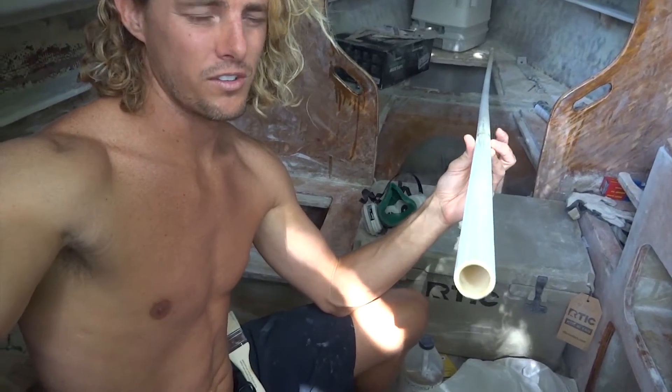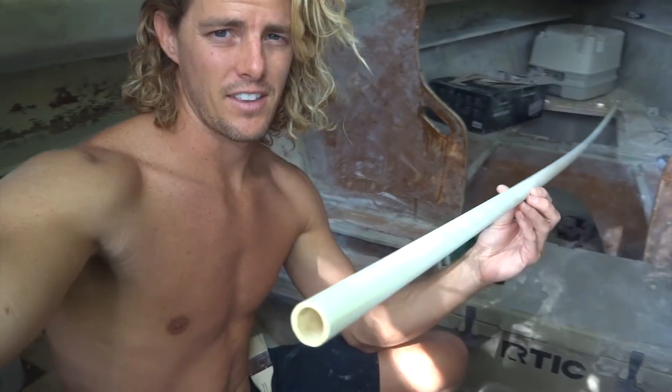In order for me to get this to conform to the curve, I'm going to use hot glue along the edge of the hole and see if we can get it to stick before I go ahead and put that thickened epoxy in. So let's go take care of that now.